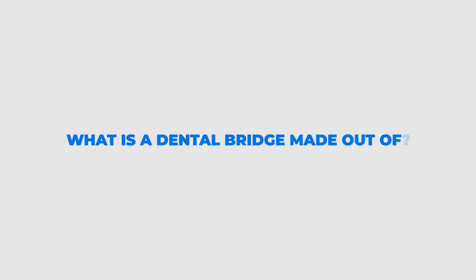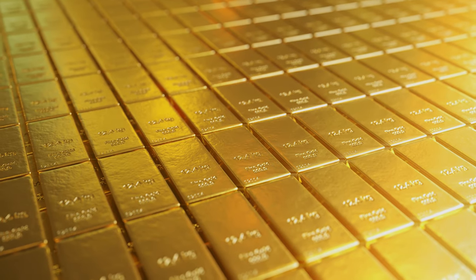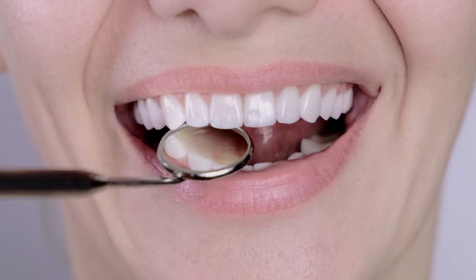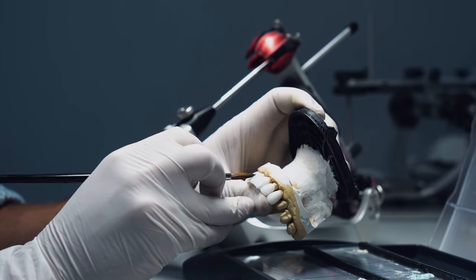So what is a dental bridge made out of? If it's in the back, you could potentially make a dental bridge out of gold or some sort of high noble material, though that doesn't happen as much. The majority of dental bridges are made out of some type of porcelain, e.max, or ceramic that looks extremely good — as good or sometimes even better than your natural teeth, because these are made in a dental lab that specializes in aesthetics.